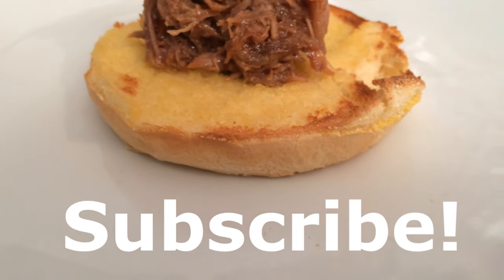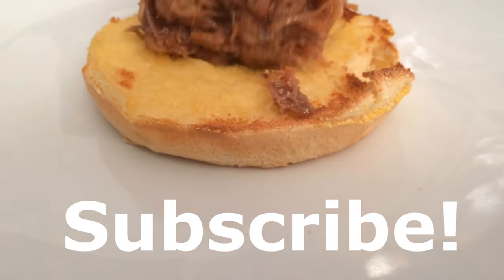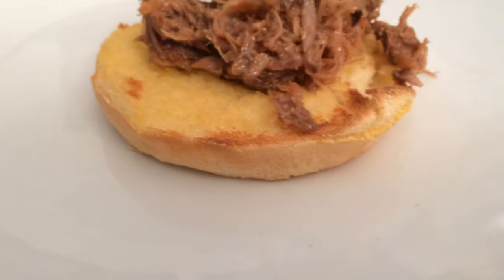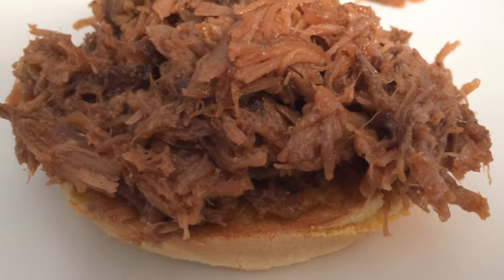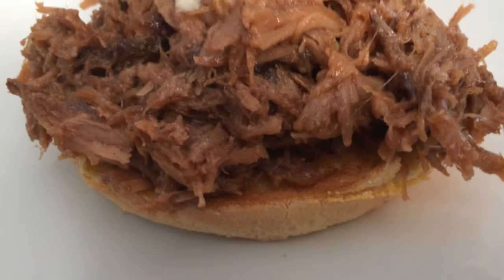After that, I just put my meat on my favorite bun — you guys know I like toasted buns. I just put that pulled pork on there and piled it on top.